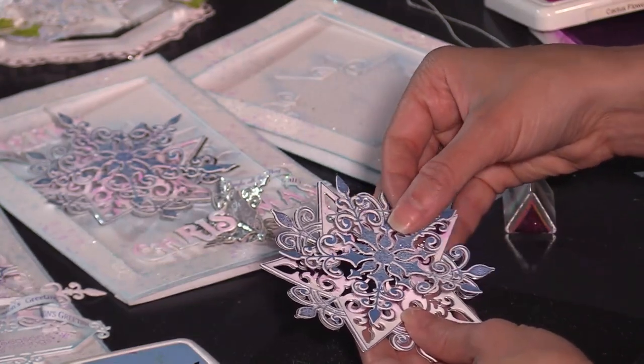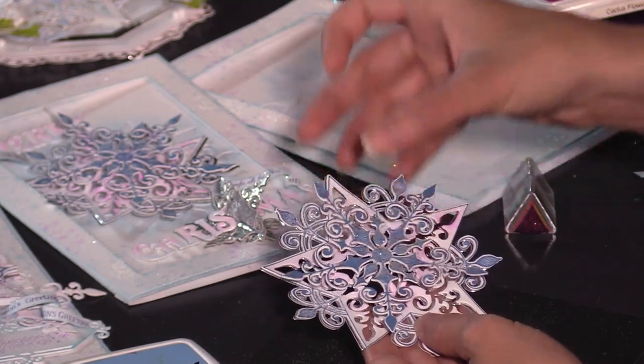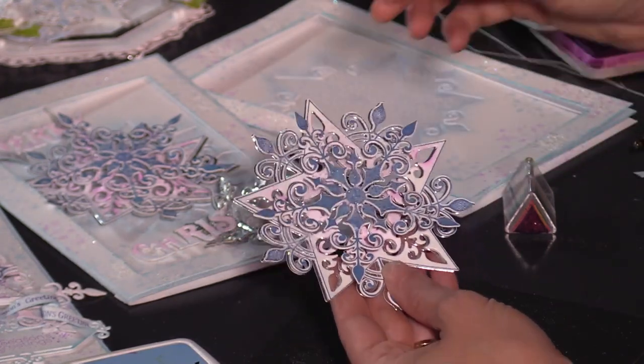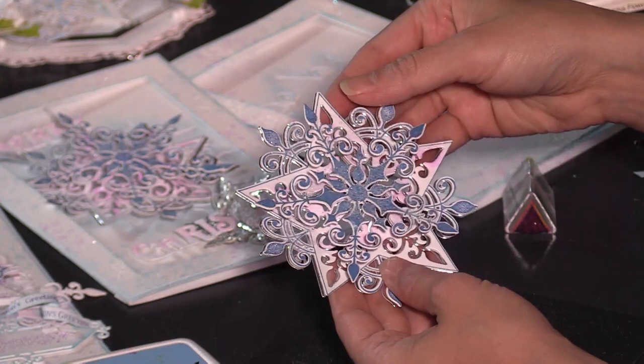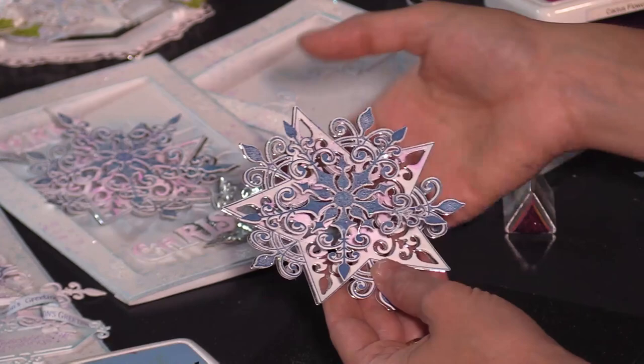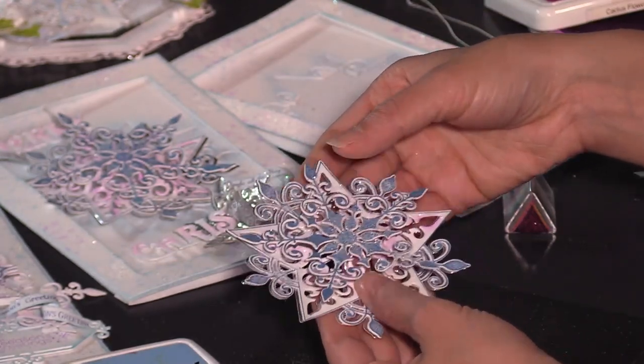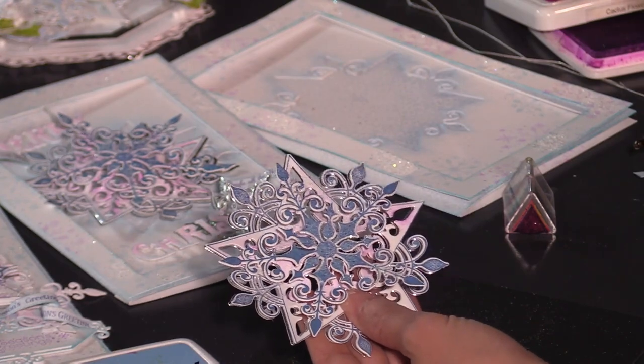Go ahead and add some hot glue on the back and lay this on top — that will catch on to those little inside pieces. If you're doing this at home, lay it aside and give it a little time to dry, maneuver it so it looks how you want, and you instantly have that beautiful dimension in the center. Just know you can totally press it down since the dimension is created by the paper in the background.